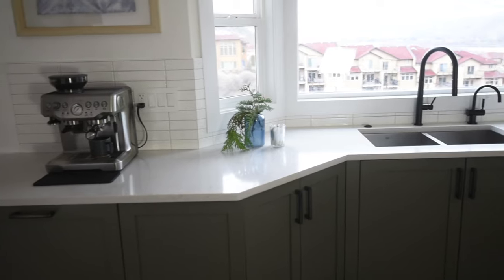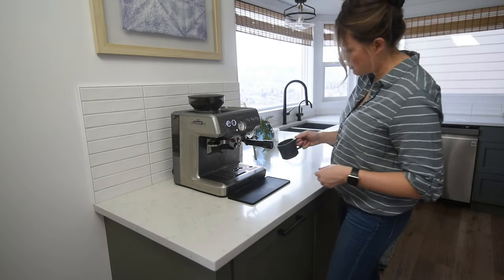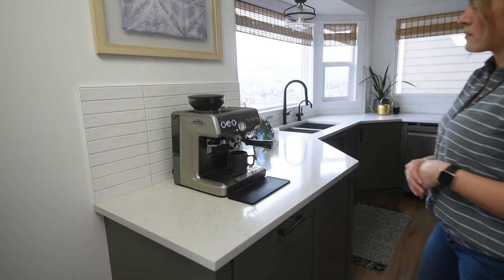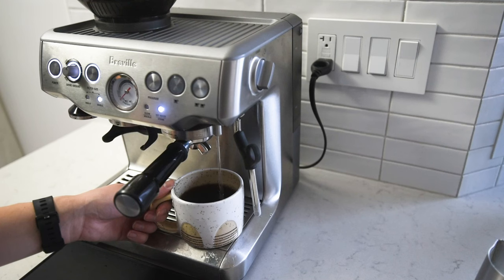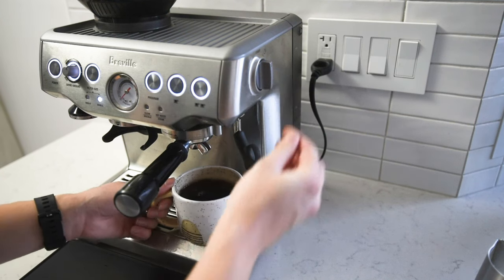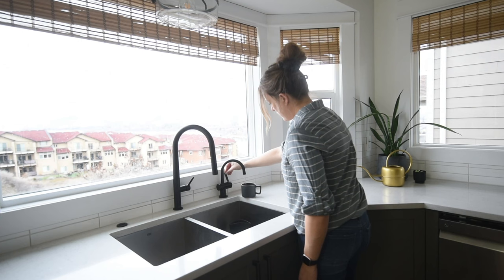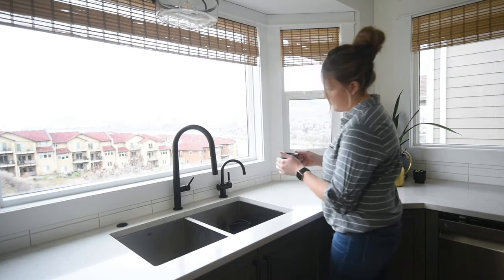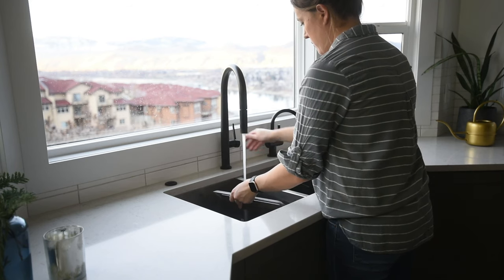We also wanted it to be nearby the sink but not blocking one of the windows, so adding this extra little space in the kitchen made sense. Originally the kitchen was only going to go to the bay window area, but we continued it along this wall just to make room for the espresso machine and the garbage pullout. While the espresso machine can do all the parts itself — grind the espresso, pull the shot, and add hot water or steam milk — I prefer to add hot water over at the tap, because it results in less filling up the tank.